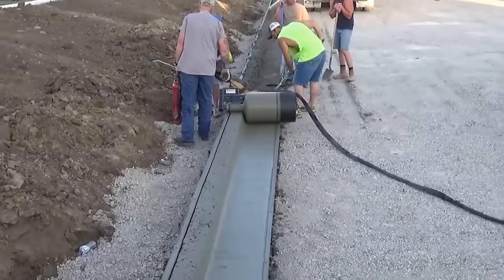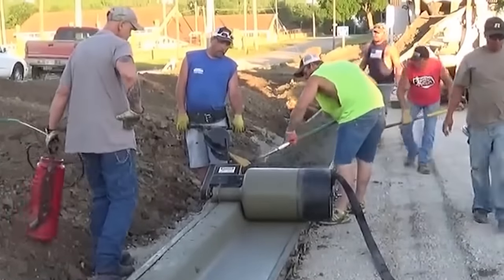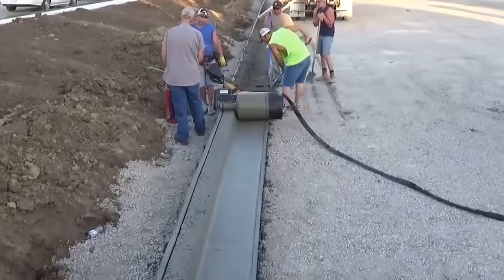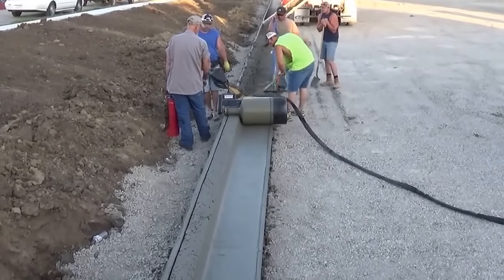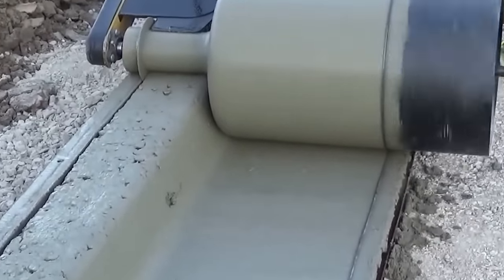In this case, it is a curb. However, if you choose a different roller shape, you can create other concrete products — for example, a gutter. The developers claim that compared to traditional methods, the curb roller will make the work at least two times faster.